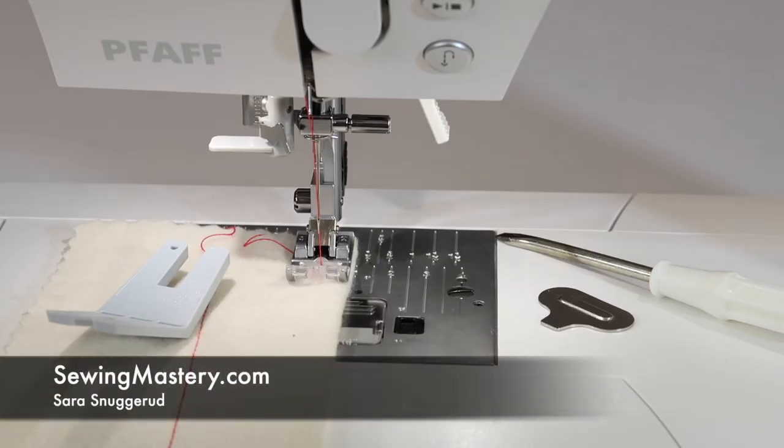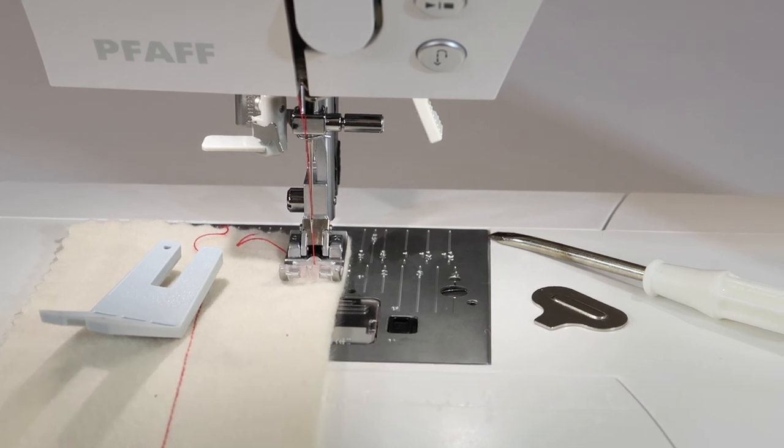Changing your needles on any sewing machine is key. If you think of a needle as 50% of your seam, you might think about changing it more often. Anytime somebody calls and says my machine isn't working, the first thing I ask them is: did you change your needle, and also what size of needle is in the machine.